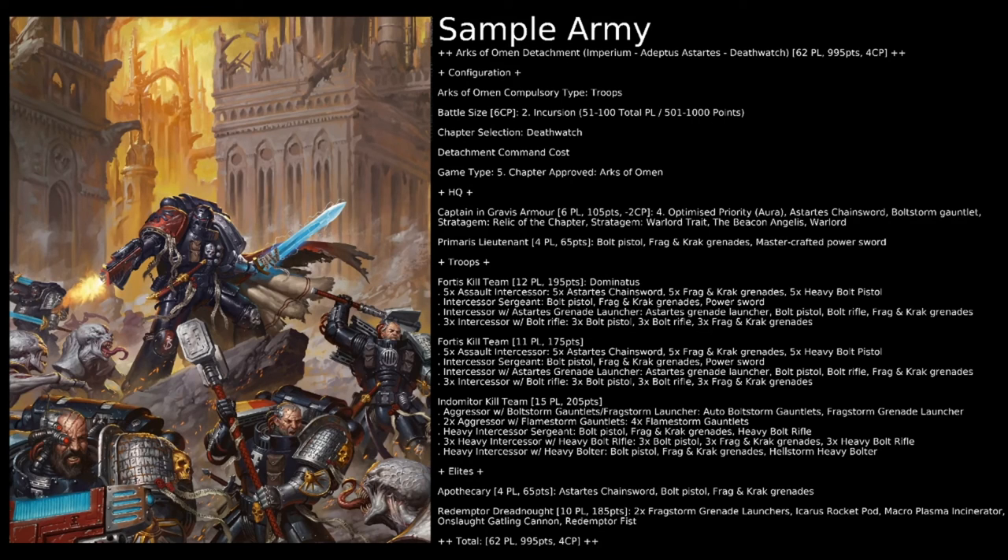As I mentioned, you could certainly find the points to bring in the Brutalis — dropping the Dominatus upgrade and a few other options here and there. But this army comes in at 62 power level, 995 points for CP, after spending two of our starting six on the Warlord Trait and Relic.